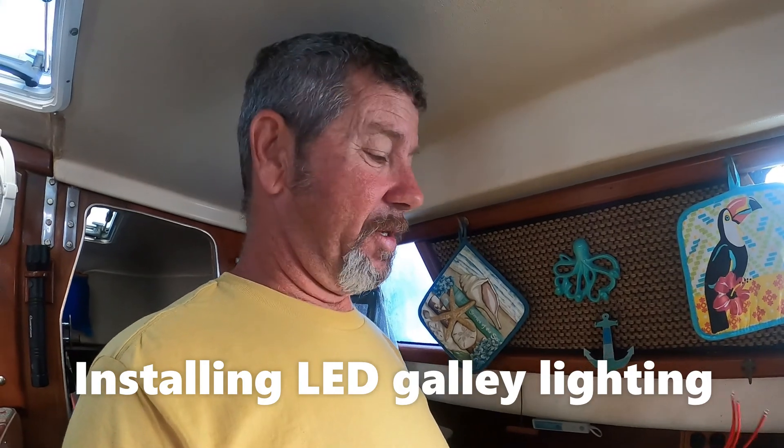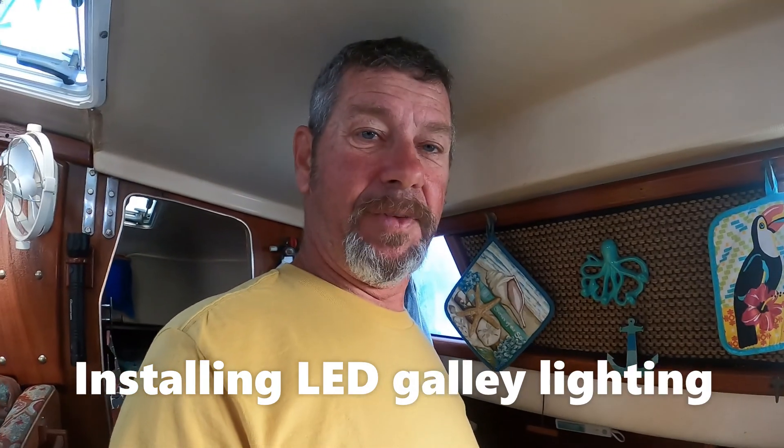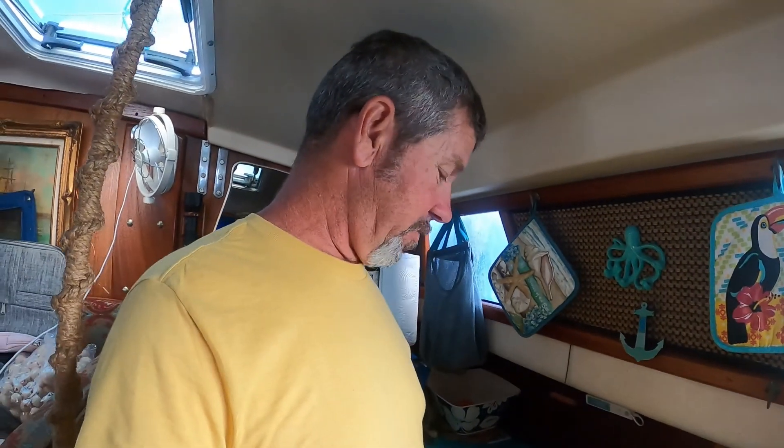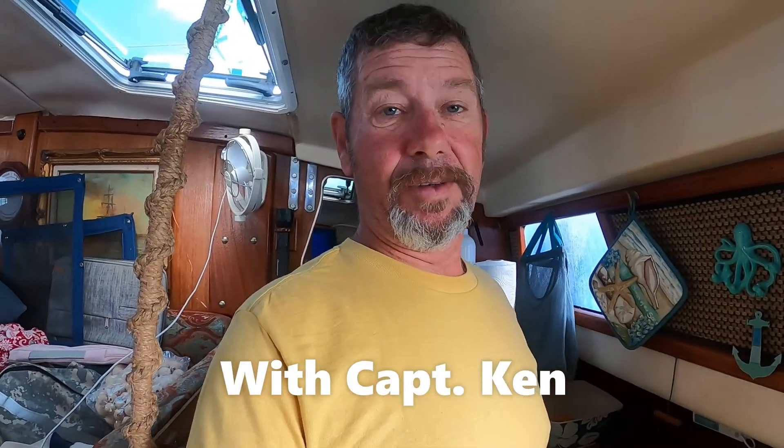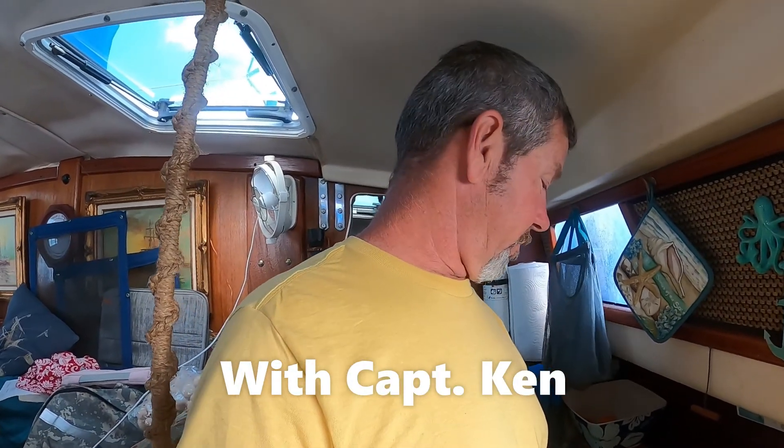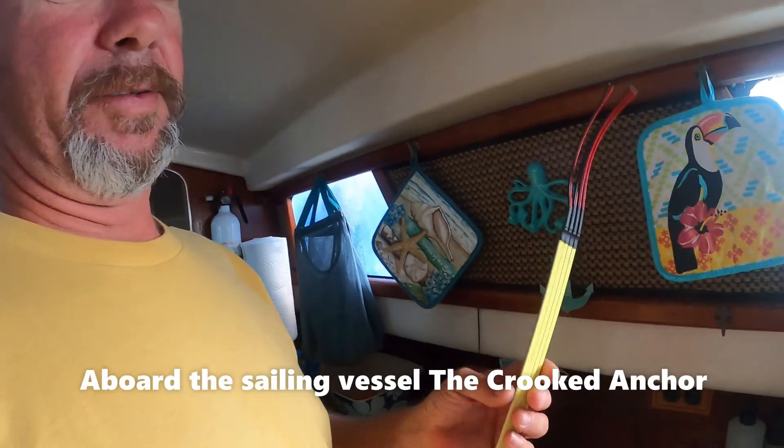We're down here in Marathon and Boot Key Harbor and they have a monthly nautical fleet market. Everybody brings stuff off their boat to sell it and look for stuff to bring back on their boat. This is what we found.